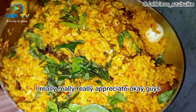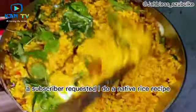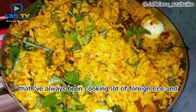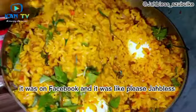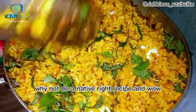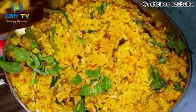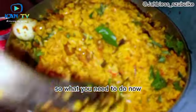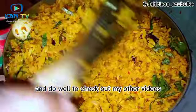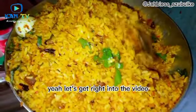A subscriber requested I do a native rice recipe. I've always been cooking a lot of foreign rice and he commented on Facebook saying, 'Please Jobless, why not do a native rice recipe?' I gave it a thought and this is it. I hope you guys like it. Stick right into the video and do check out my other recipe videos.